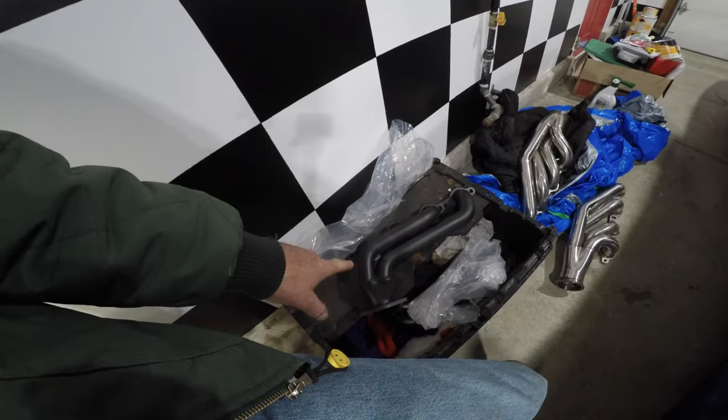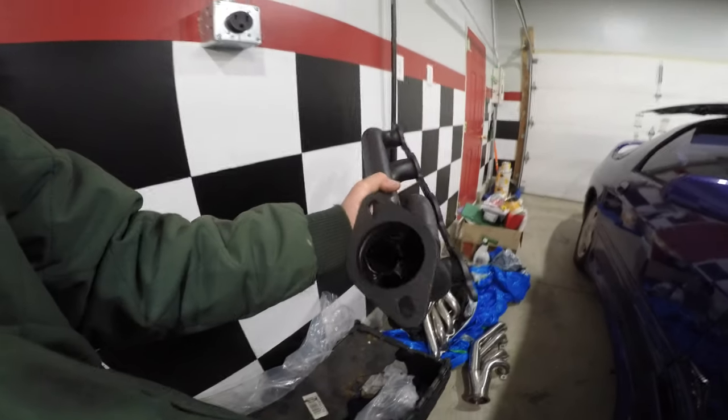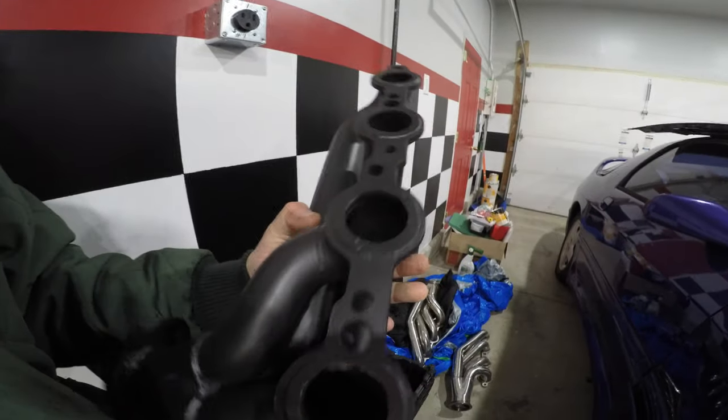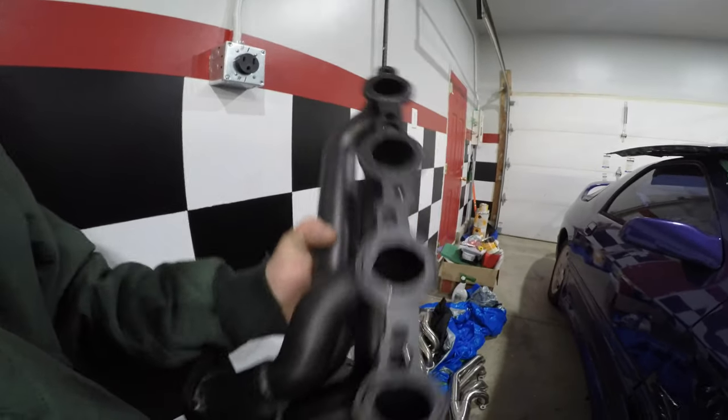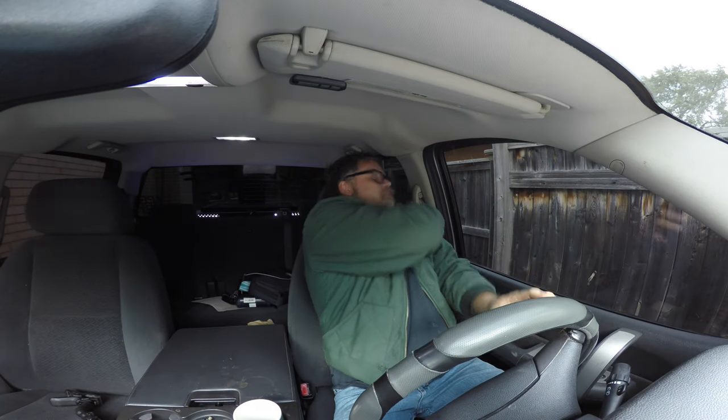Aaron's got regular headers and also turbo headers. You gotta port them — look how rough that is. But hey, cheap is cheap — 300 bucks is 300 bucks, just like 20 bucks is 20 bucks.